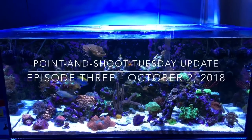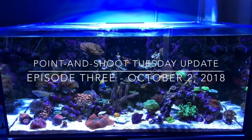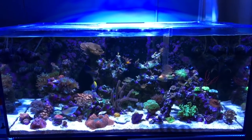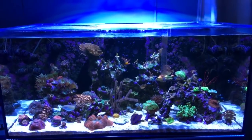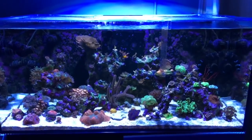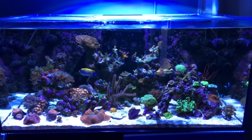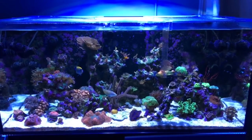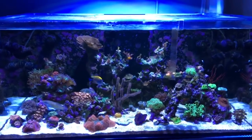Hey everybody, Reef Girl here, welcome to the Tuesday point-and-shoot update for October 2nd, 2018. I've done something with my lighting profile so I can make the tank more white for filming. A lot of you have commented that it's really blue, and I agree it is blue, but I like it. However for filming it is much better to have it white because you can see more detail, so let me know what you think. To start with, the carnage from my alkalinity instability...